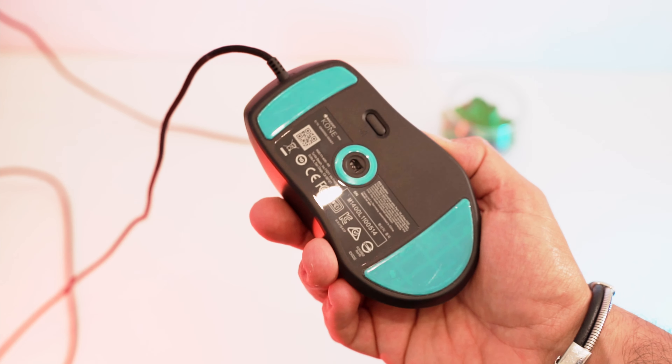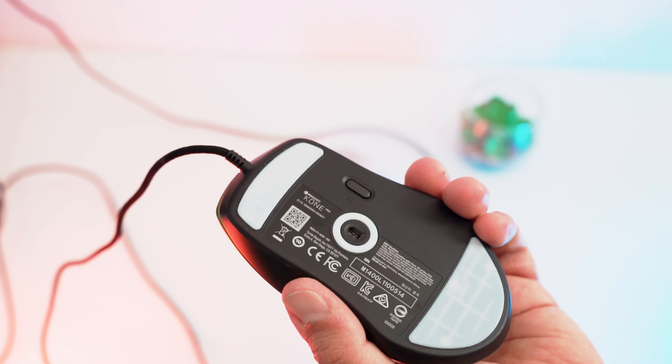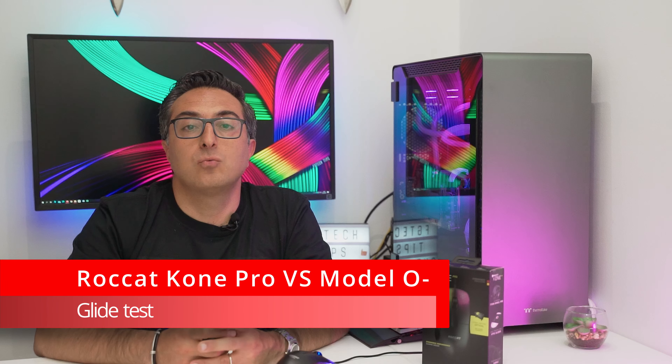Let's remove the mouse feet protection. Now you can see a glide test with both mice.